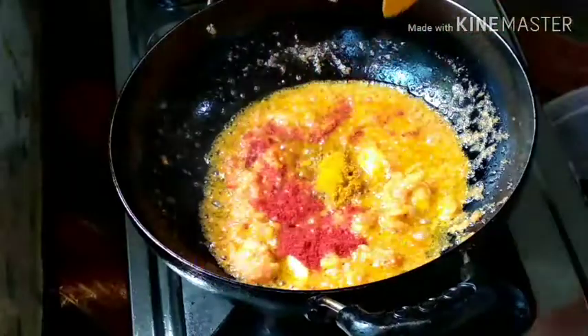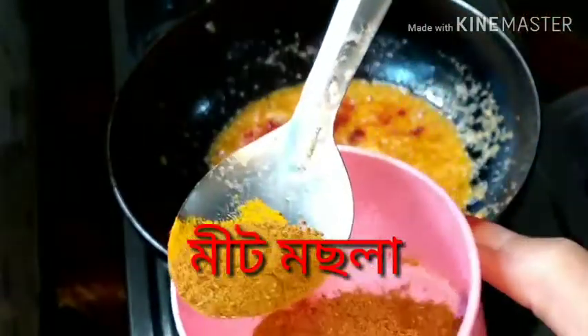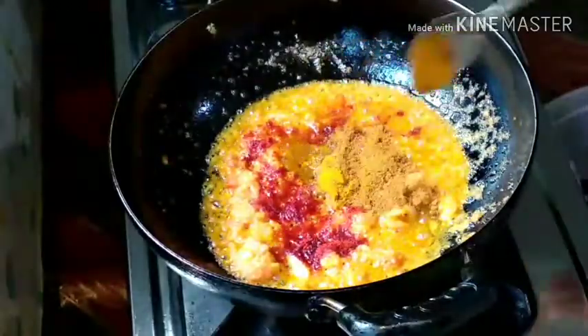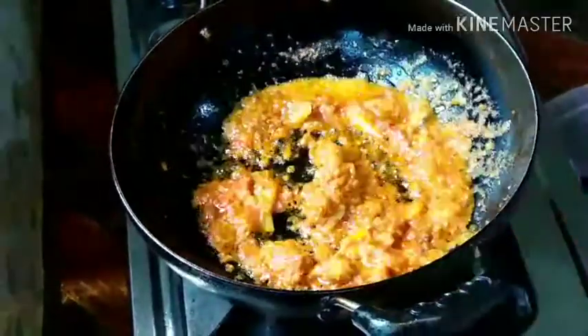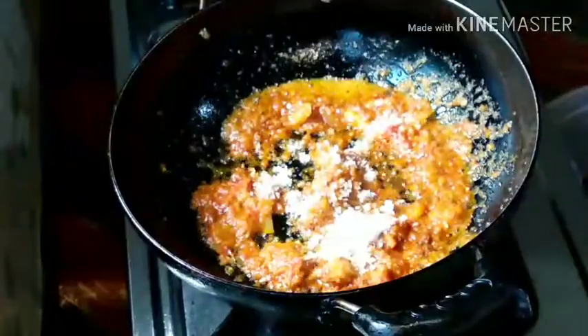Add 1-2% of mozzarella to the middle. Add 1-3% of mozzarella. Add 1-2% of mozzarella to the middle.